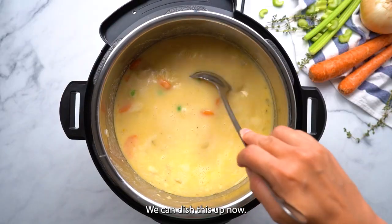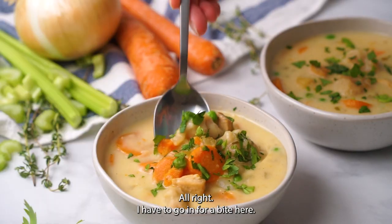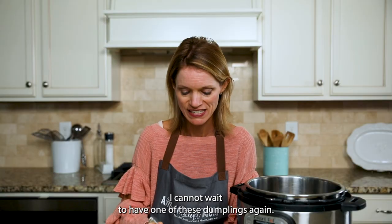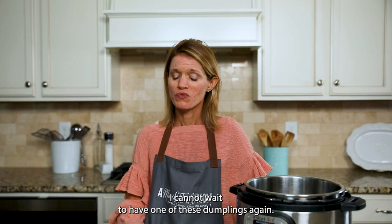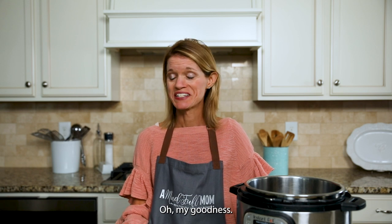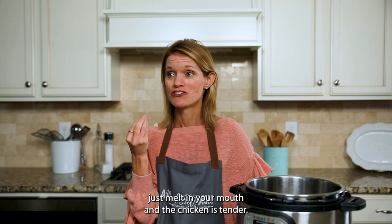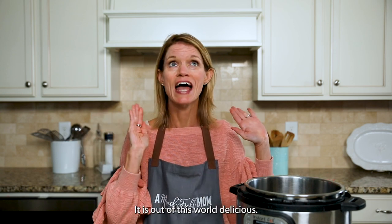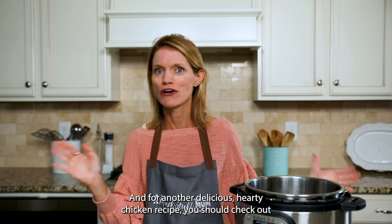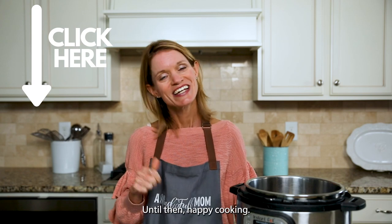That looks good — we can dish this up now. I have to go in for a bite; I cannot wait to have one of these dumplings again. Oh my goodness, you guys — the biscuits, or the dumplings, whatever you want to call them, they really just melt in your mouth, and the chicken is tender, and that cream just took it over the top. You have to try this recipe — it is out of this world delicious. For another delicious hearty chicken recipe, be sure to check out my next video where I share how to make Instant Pot chicken chili. Until then, happy cooking.